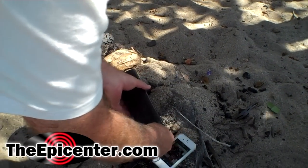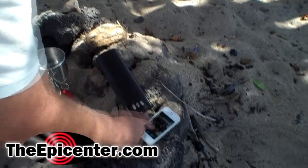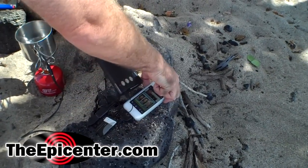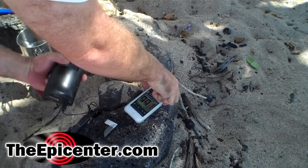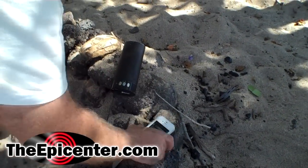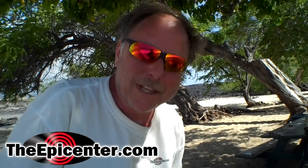This is hooked up right now and we're gonna play some music. I'll turn that up a little bit. All right — fire powered music on the beach in Hawaii with the cup charger.